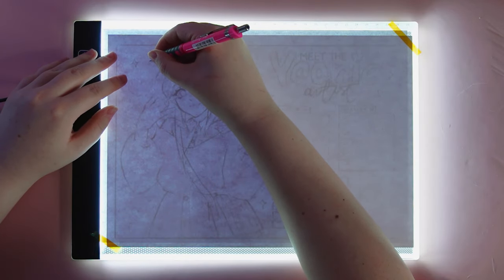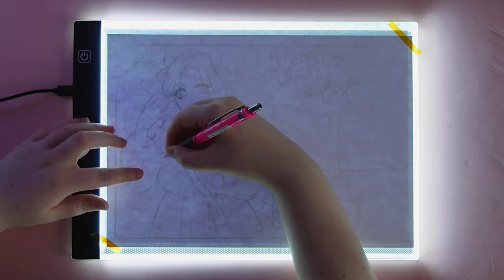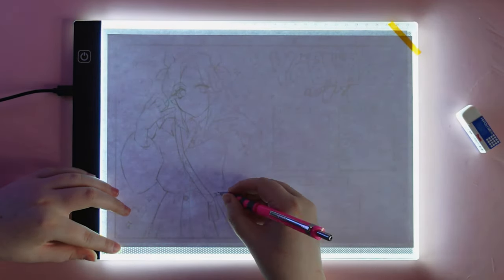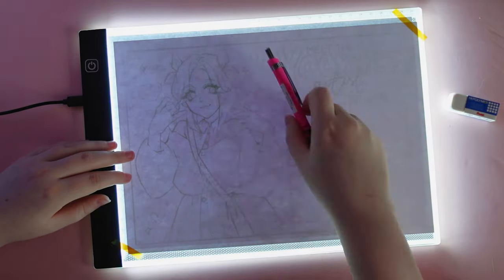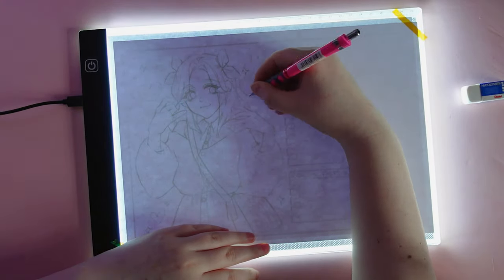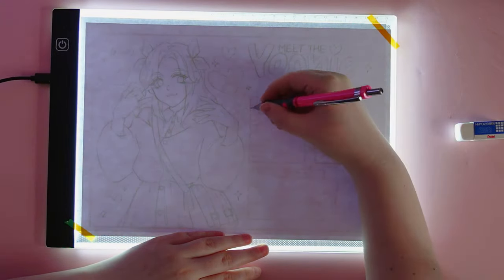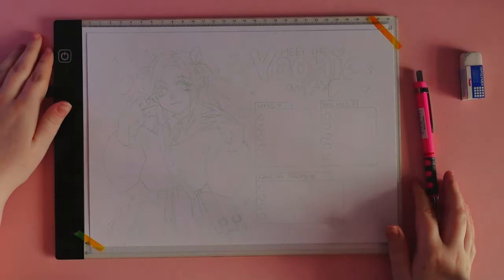I often sketch on the iPad first because it is easier for me to control the proportions. Then I print and redraw the art cleanly on a sheet of paper of my choice. I use a light pad for this which I also bought at the Action Store. It definitely works better for me than the white light pad. The one from Action is thinner and smaller, and first of all, it's really cheap. It completely fulfills its function and can even be connected to a power bank.